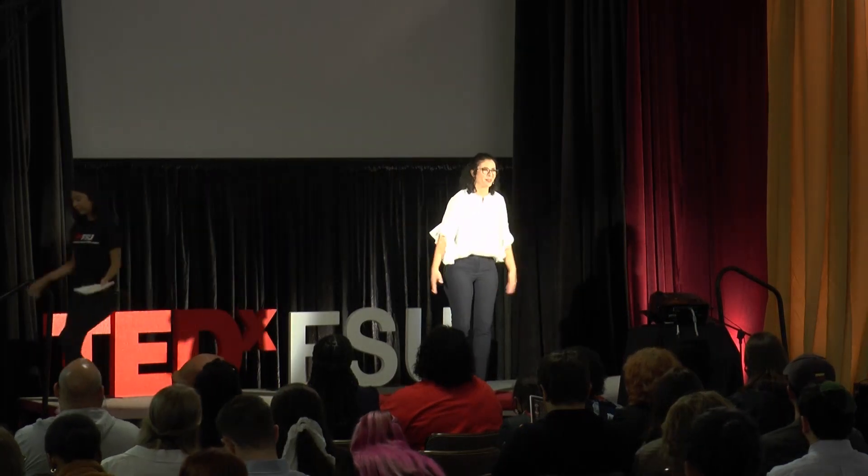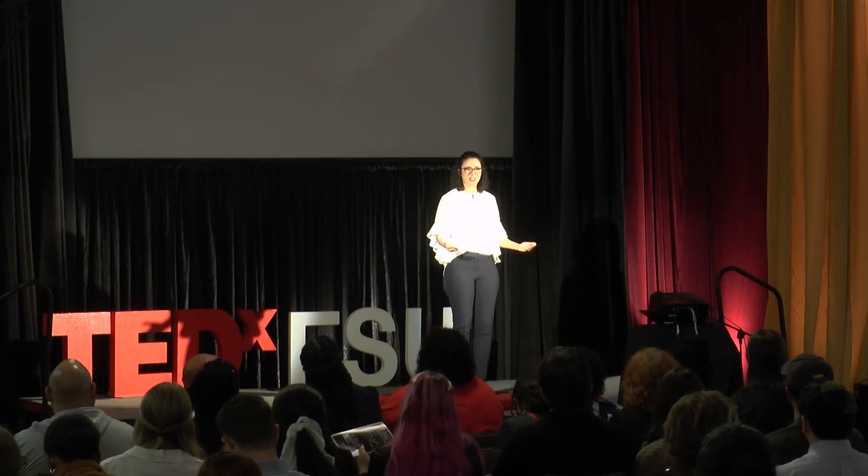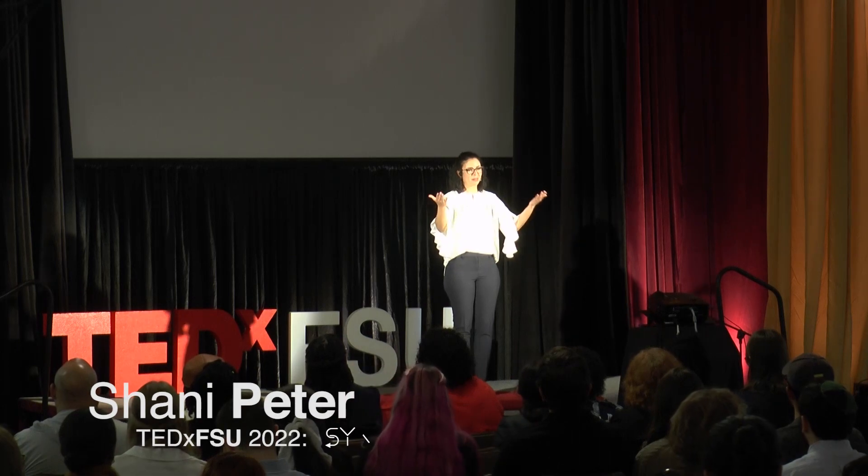Good afternoon, everyone. Today, we're going to start with a little exercise. Will everyone who can stand, please stand up from your chairs.